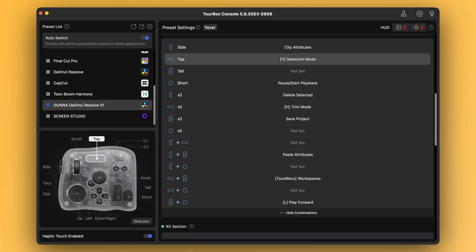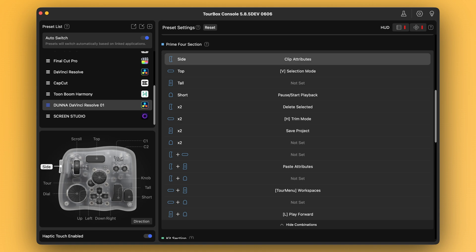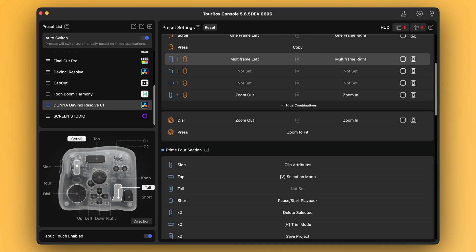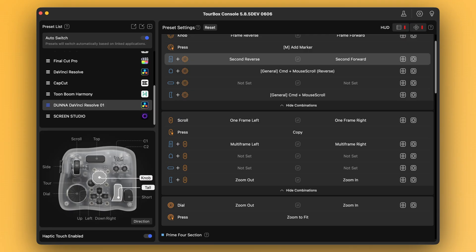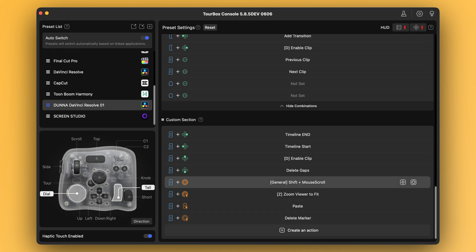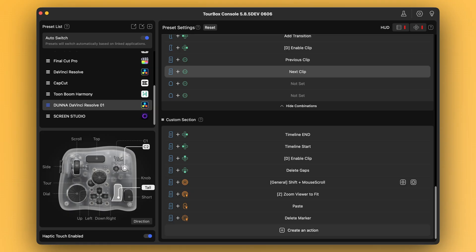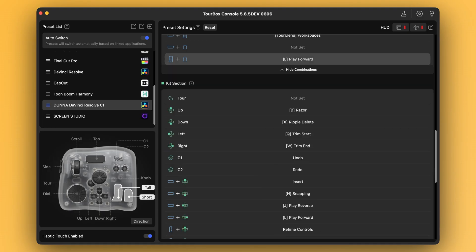The top button toggles between selection mode and trim edit mode — single click goes to selection (normal mode), and double click goes into trim mode. The side button pulls up the clip attributes dialog. And then there's the tall button, which I use kind of as a modifier key. By holding it down, it activates a second layer of functions, mapped in a way that's logically connected to the originals. So while holding that button: the scroll wheel now shifts by five frames instead of one, and pressing it will paste (copy was the original). The knob scrubs by one second instead of one frame, and pressing it deletes a marker instead of adding one. The dial adjusts track height instead of width, and pressing it zooms the viewer to fit. C1 and C2 now jump to the previous and next clip. Up enables or disables a clip, down deletes gaps, left jumps to the timeline start, right jumps to the timeline end, and the short button becomes the L key which plays at a faster speed.